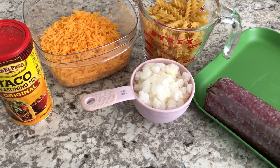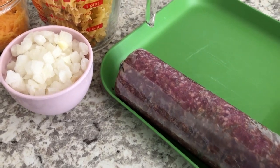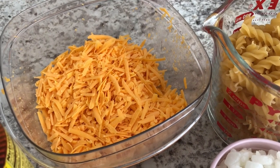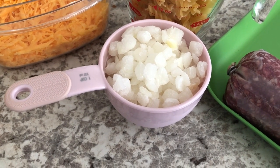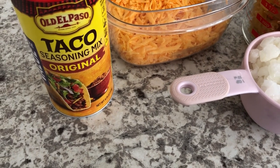Meal number one is taco pasta. You are going to need one pound of lean ground beef, two cups of dry rotini, about a cup and a half of cheddar cheese, one cup of onions — I'm using frozen because that's just easier for me — and some taco seasoning mix.